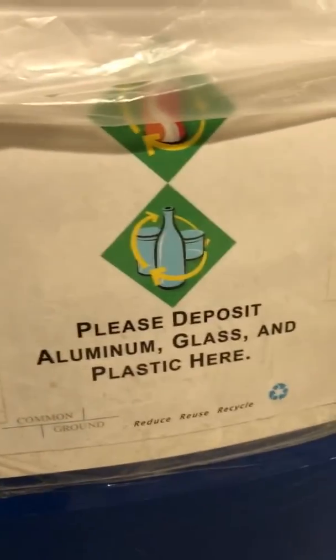This is the container for aluminum, glass, and plastic. They hide it back here so nobody even knows it.